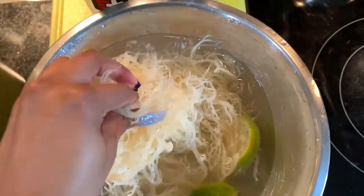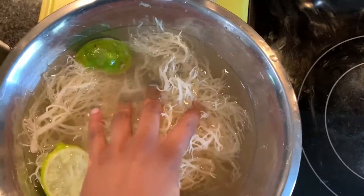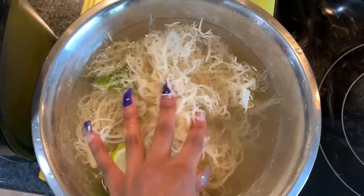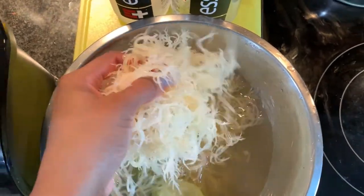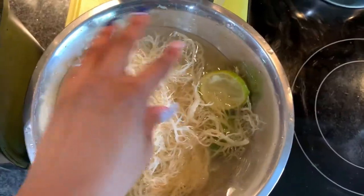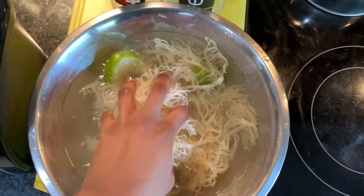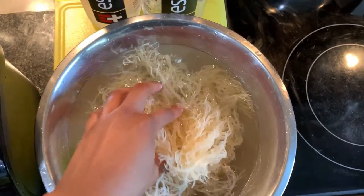Today's video I am making sea moss gel, or Irish sea moss gel. This has been soaking for a little over nine hours. It expanded so much. So I'm gonna drain it out, take the lime out, and we'll get to the next steps.